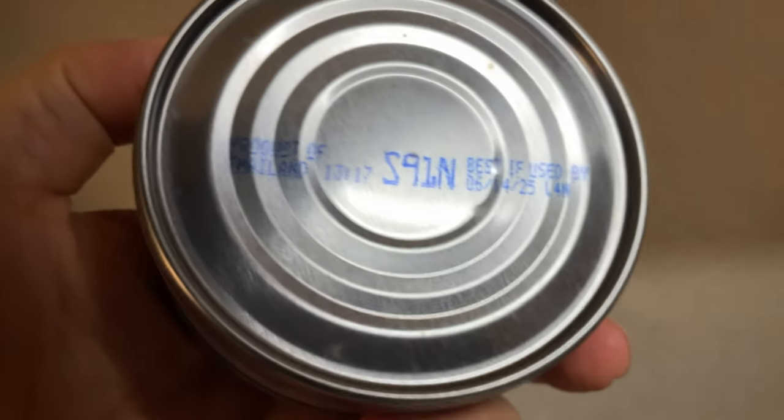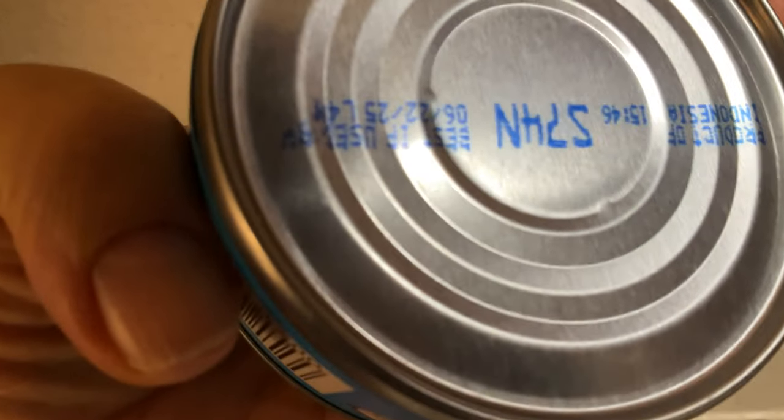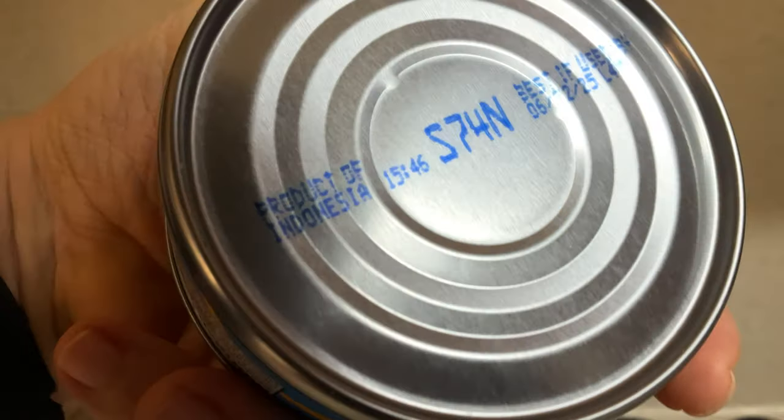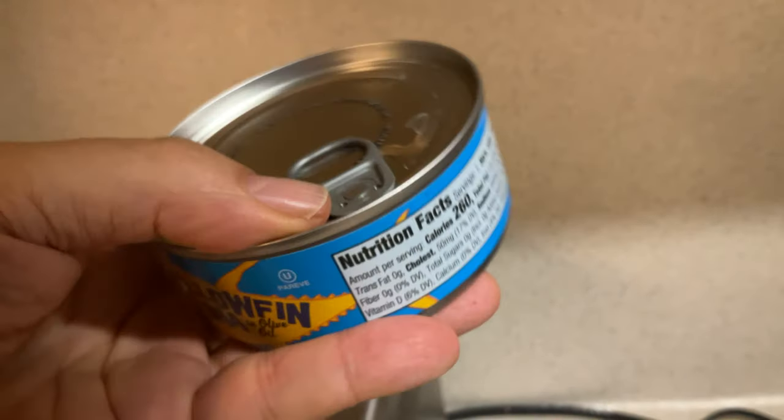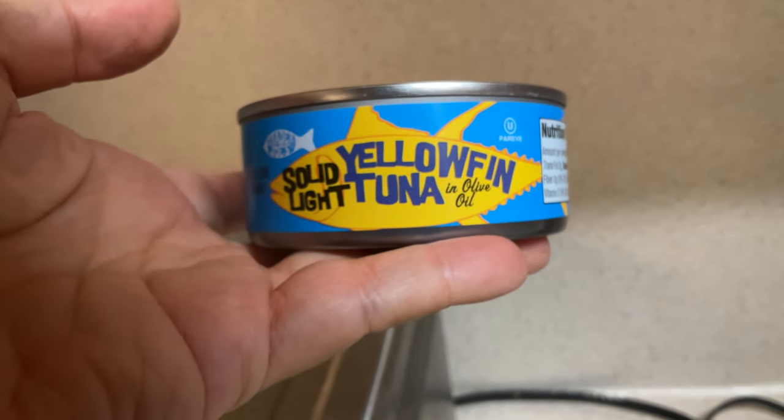And last but not least — this one, the yellowfin — product of Indonesia.